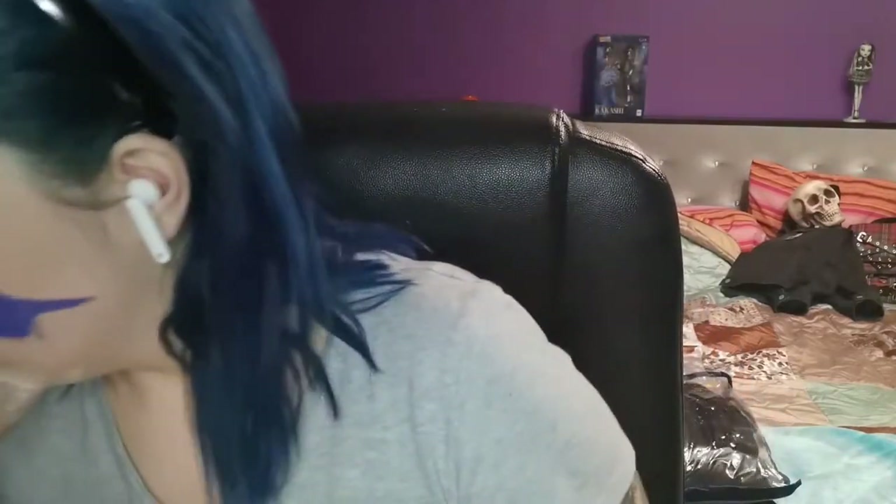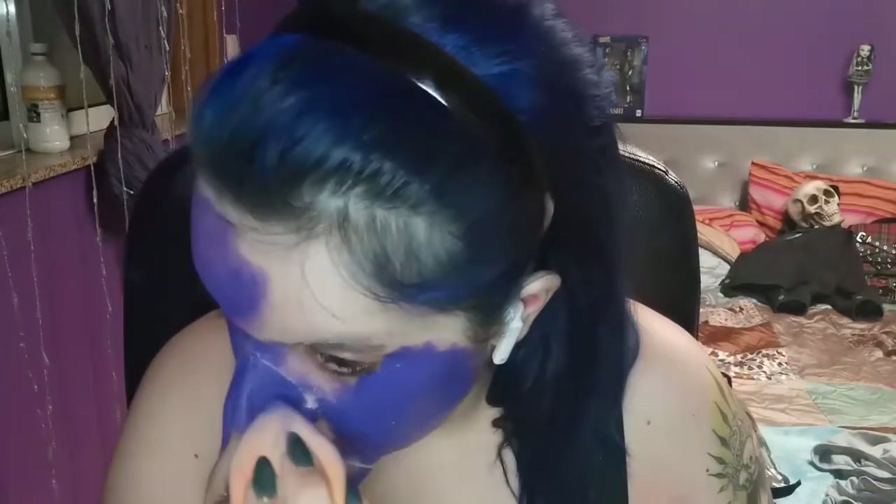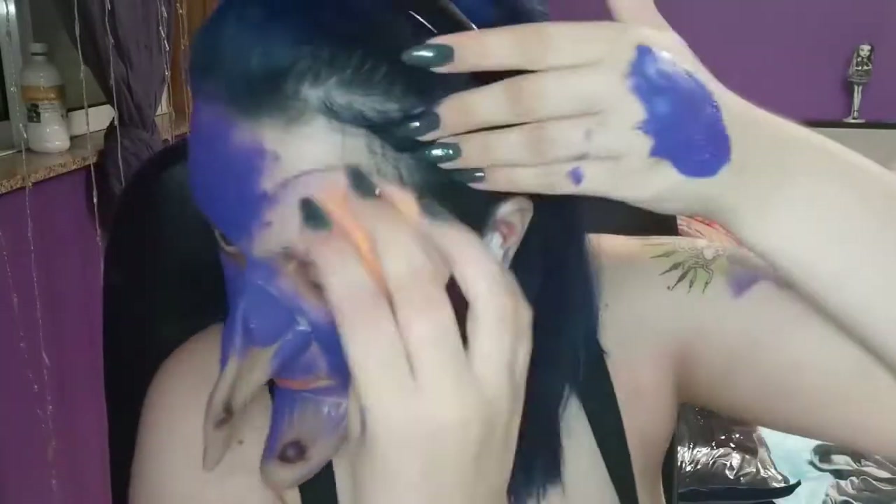If you have too much powder, just wipe away the excess. Then with the sponge I'm blending the purple paint all over my face and also on my neck. When working on the prosthetics, I went in with a smaller brush so I could get into all the crevices and details — and yeah, that's basically it for the base color.